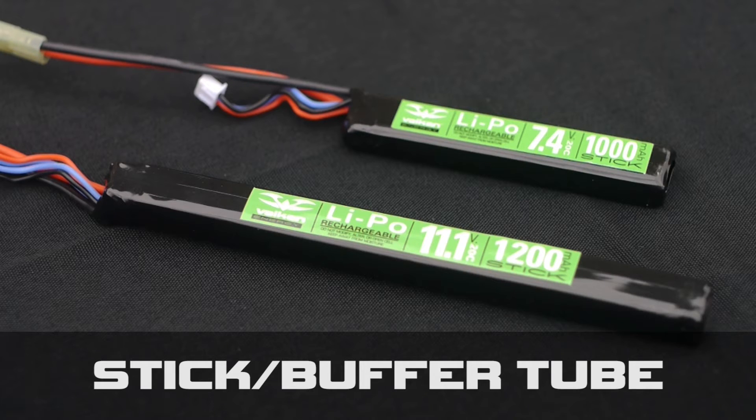And finally the stick configuration, also known as the buffer tube lipo, which is good for small compartments in the buffer tube as well as AK-47s.